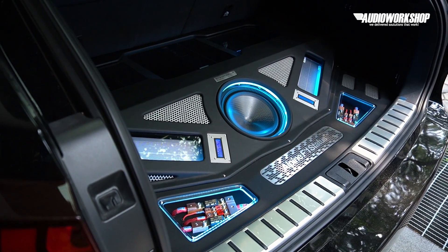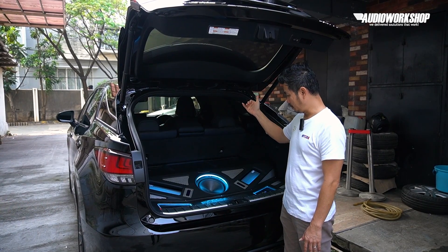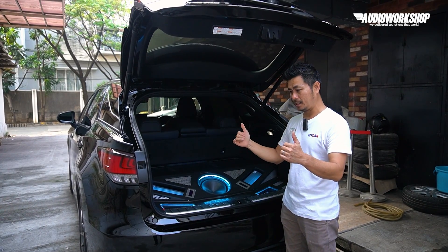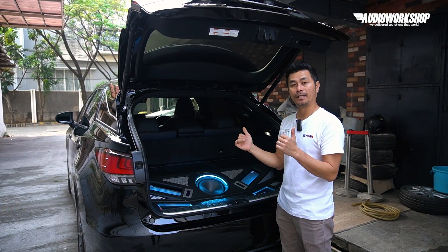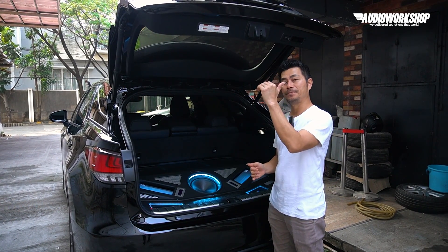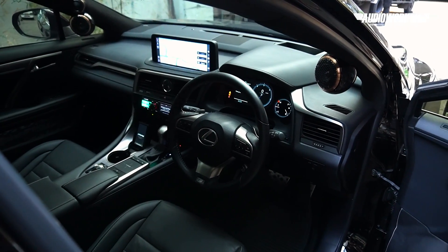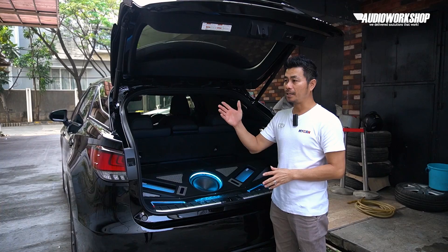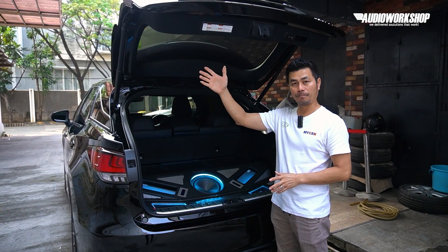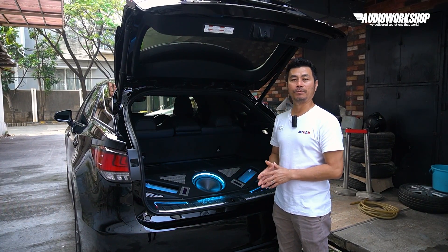Sistemnya dari commander black box atau DAP ke black box, ke prosesor, prosesor pecah ke output amplifier yang masing-masing 4 channel, kiri dan kanan. Amplifier kiri mendrive front 3-way plus 1 voice coil dari subwoofer. Sebelah kanan juga begitu — mendrive speaker front 3-way plus 1 voice coil lagi dari subwoofer.